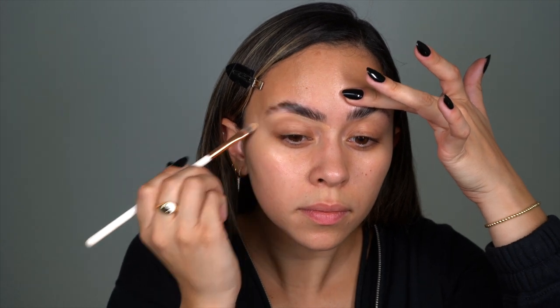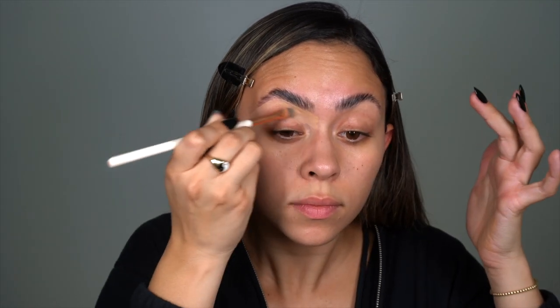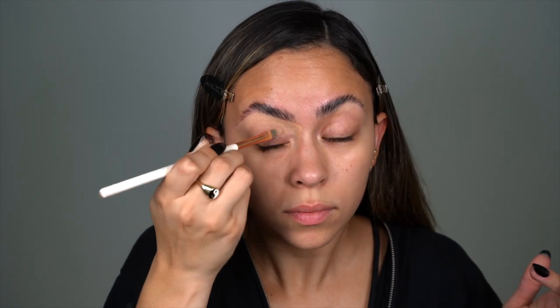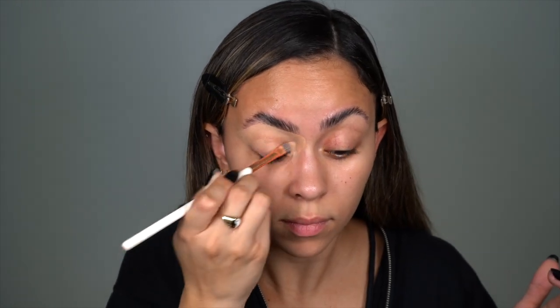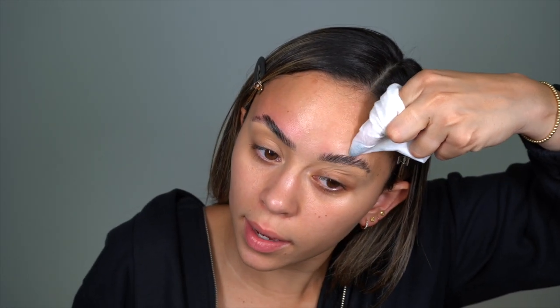We're going to let the brows set for a minute. I'm taking some concealer — this is from Huda in the shade Cookie Dough — and using a flat shader brush to carve out the eyebrows, then tapping it in with my finger. We're going to work it into the eyelid and use it as today's eyeshadow base. Now I'm taking a wet makeup wipe to clean up the brow freeze around the eyebrow, because that area can get tacky and foundation or powder tends to stick to it.